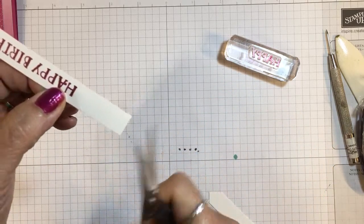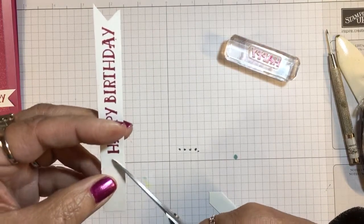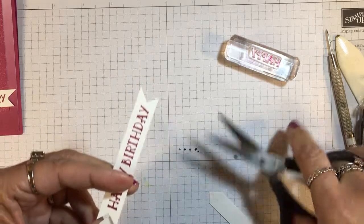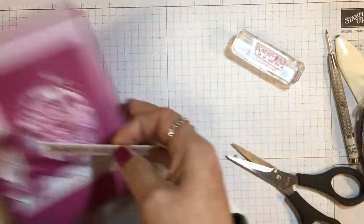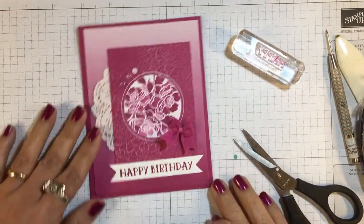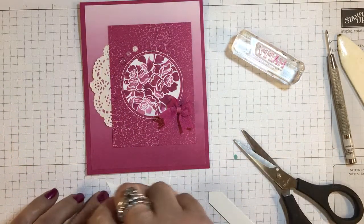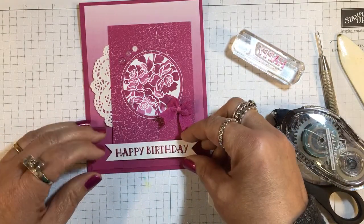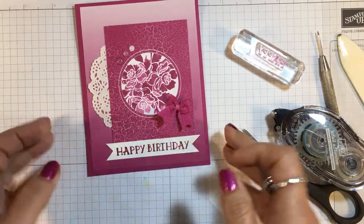To finish off the inside of this card, I would probably put a piece of Whisper White card stock cut at five and a quarter by four, and maybe stamp one of these Fresh Floral images on it, or put a strip of designer paper. I'll wait and save that for when I know who I'm going to send this to.